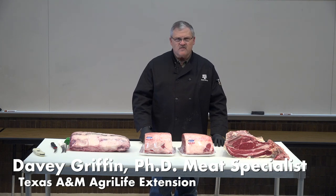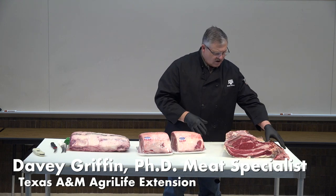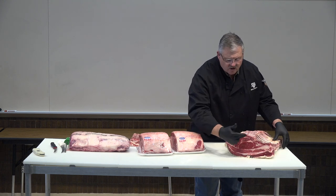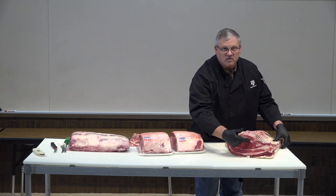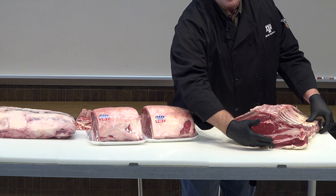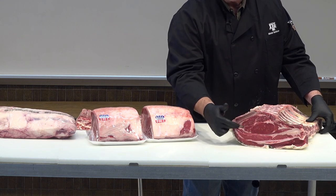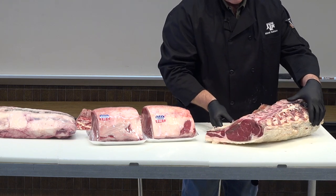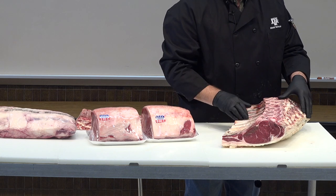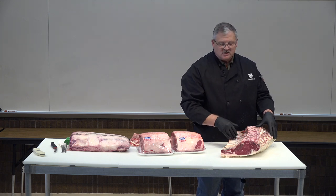Notice there are some real differences in these ribs. Starting at the back end of the whole rib, as we go forward in the animal there's a substantial number of muscles in this portion of the rib, not including all of those along the table that we know are going to come off. On the back end of the cut it's majorly one muscle, which is the longissimus dorsi — the ribeye muscle.